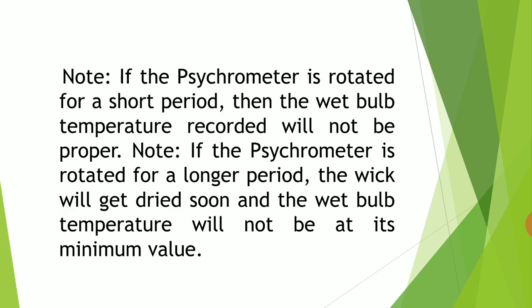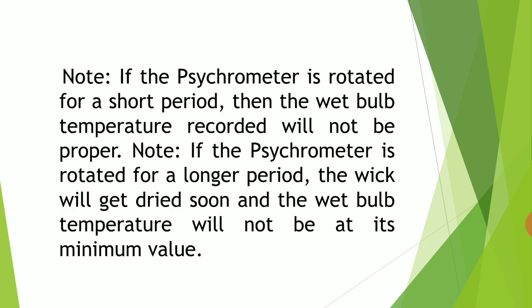This point we have to note: if the psychrometer is rotated for a short period, the wet bulb temperature recorded will not be proper. If the psychrometer is rotated for a longer period, the wick will dry out and the wet bulb temperature will not be at its minimum value. So the psychrometer should be rotated for only a particular time which is fixed for that psychrometer.